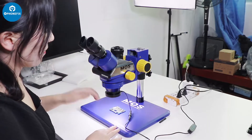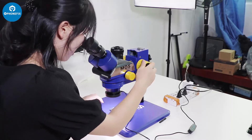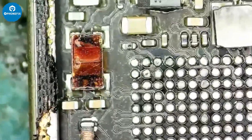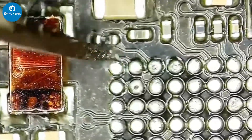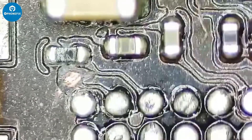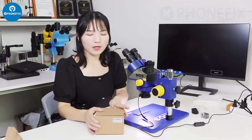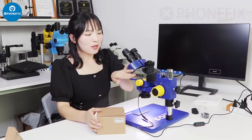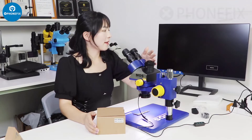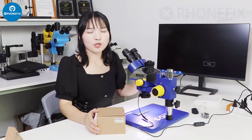Now let's open up and view the PCB through the eyepieces. Now we will connect the 4K camera with this microscope. We use its HDMI cable to show it on the display. Then we will show this effect.